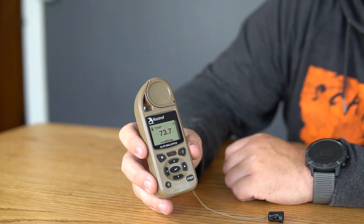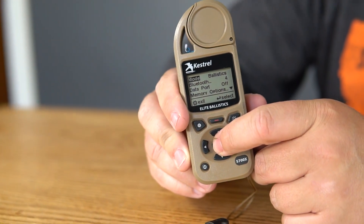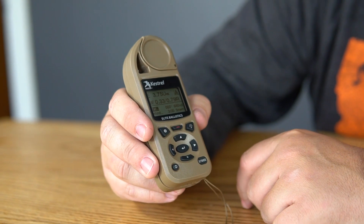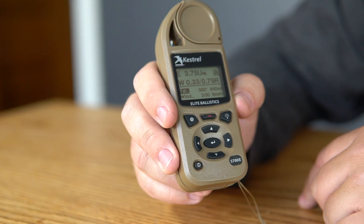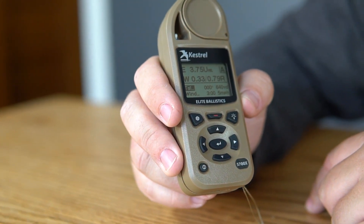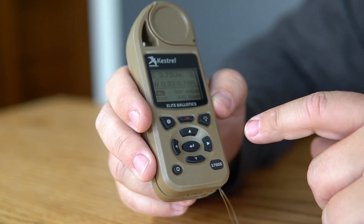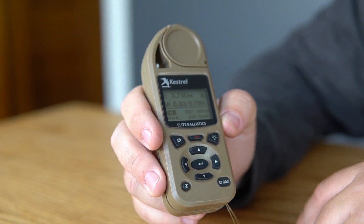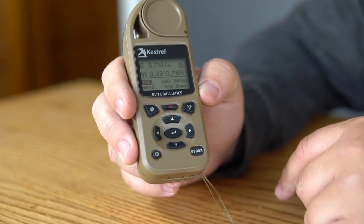It'll tell you the humidity, temperature, altitude, pressure — all that stuff. From there you can switch your modes. Right now I'm putting it into ballistics mode. It was in weather, now it's in ballistics. From here you can see the last shot I had on this thing — it's still set up from last time I used it: 640 yards. For my bullet that I put in there, we're looking at 3.75 mils up, and for the wind value it's 0.3 to 0.7 depending on the gust you get.